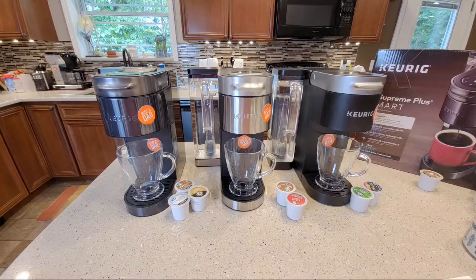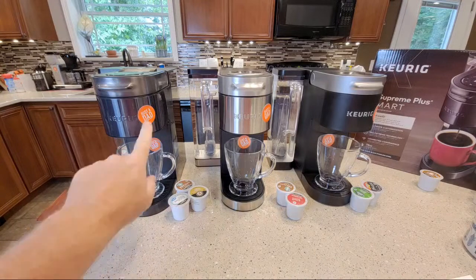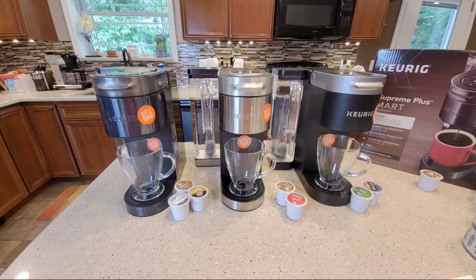I got the K Supreme Plus Smart coffee maker about two weeks ago, right when it came out. They kind of snuck it out — wasn't a big fanfare. They sent an email out to everybody and it's only available on their website. It should become more readily available. This will probably be the Keurig for Christmas — I'm thinking around Black Friday they might do a sale on it. I found a few quirks with it but nothing too serious.